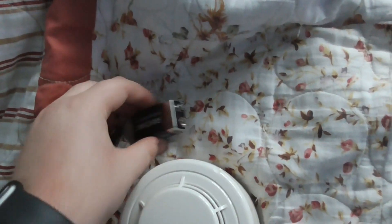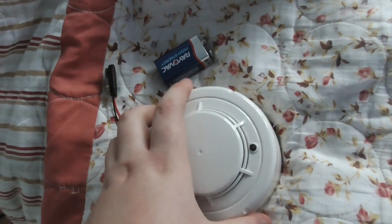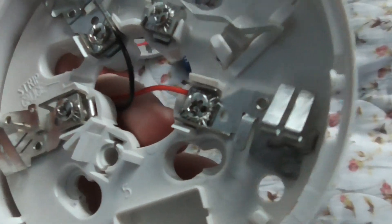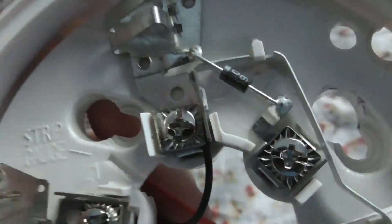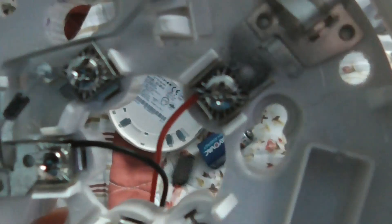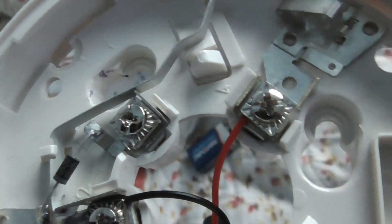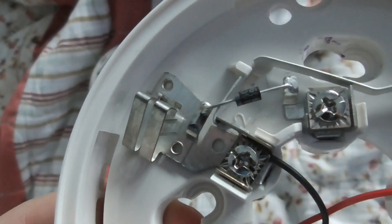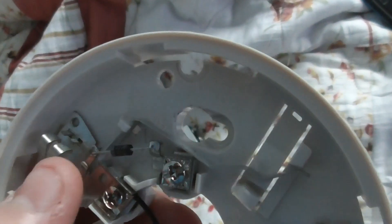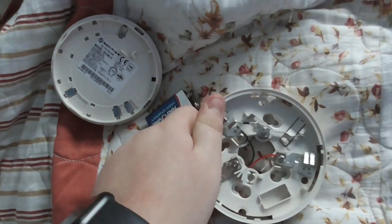Before I get started and test, I'm going to show you the connections. Terminal 2 is negative, terminal 4 is positive. And as you can see, we've got a diode here, so it allows the monitoring on the detector.